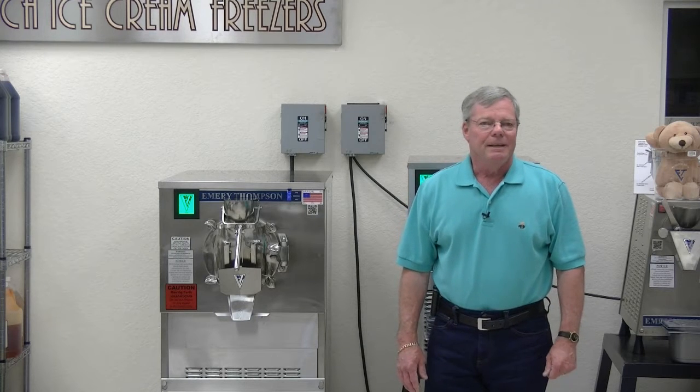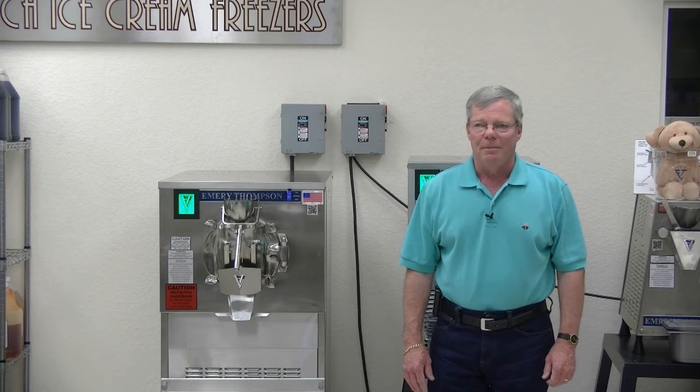I'm Steve Thompson. I'm president and owner of Emory Thompson Machine. We are the largest manufacturer of batch freezers in the world, and yet we're a very family business.